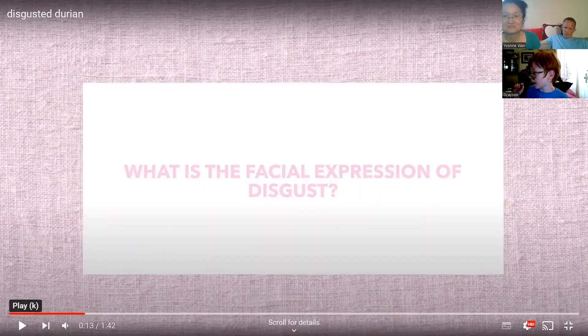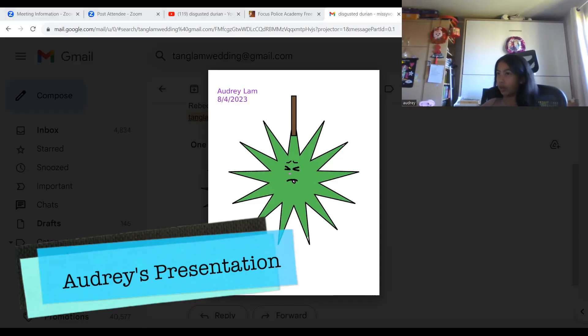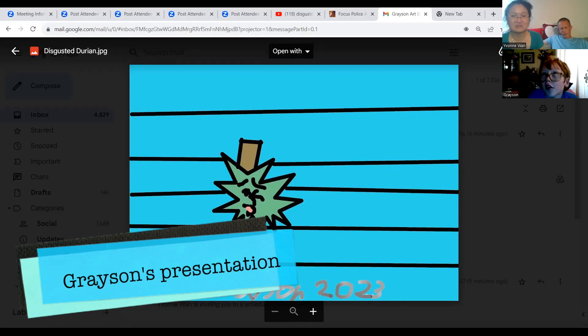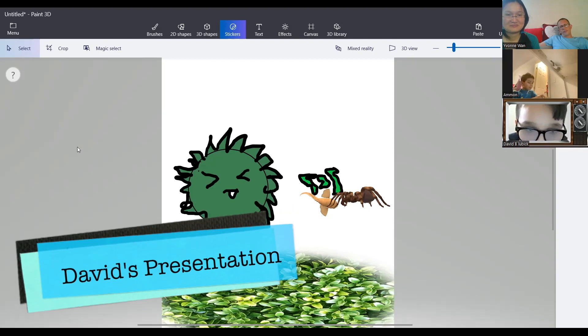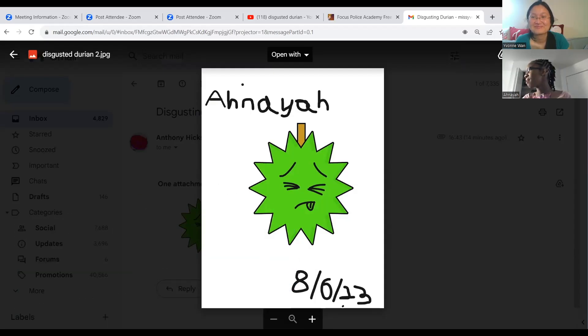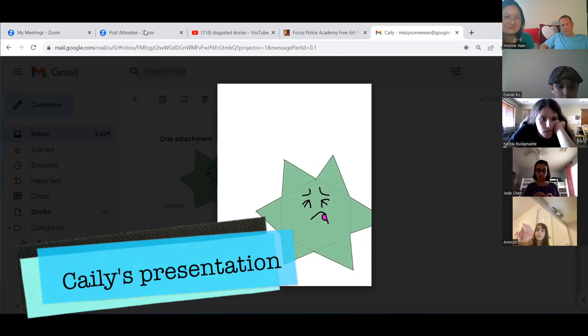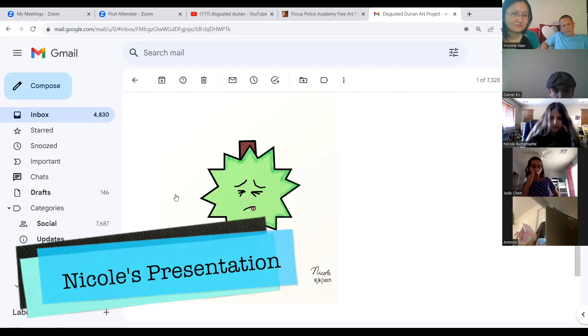I don't like it. Stick your tongue out. I drew a disgusted durian. Disgusted and sick expressions are basically the same. I drew a tongue. I used the polygon tool, the rectangle tool, and the pen tool. I also used a line tool for those little spikes. And then I just colored it from there on.